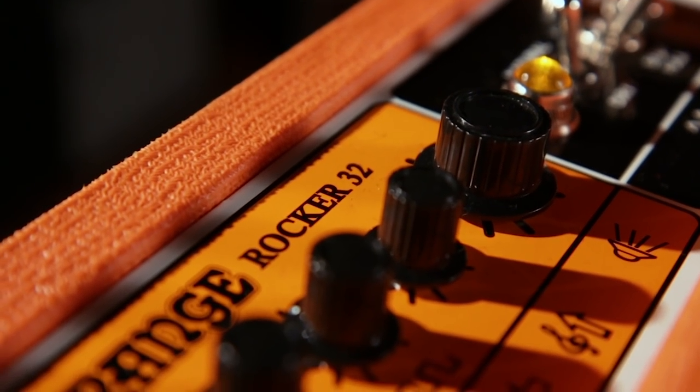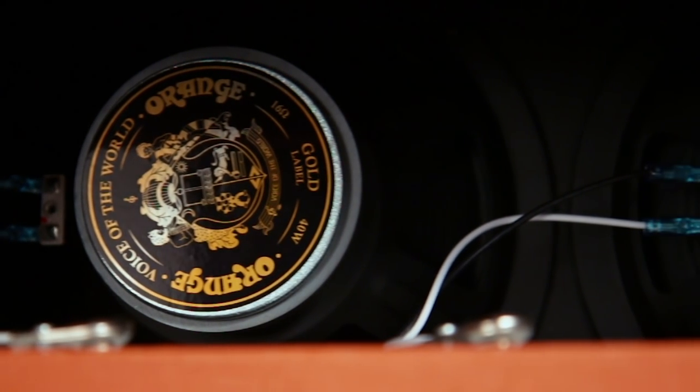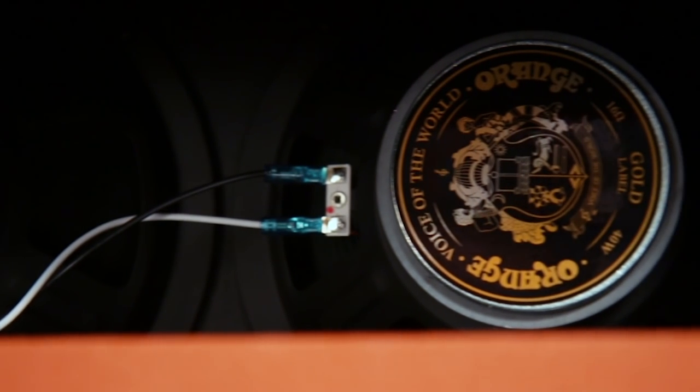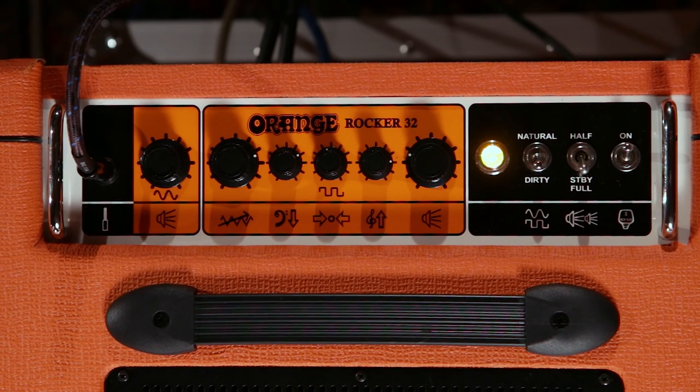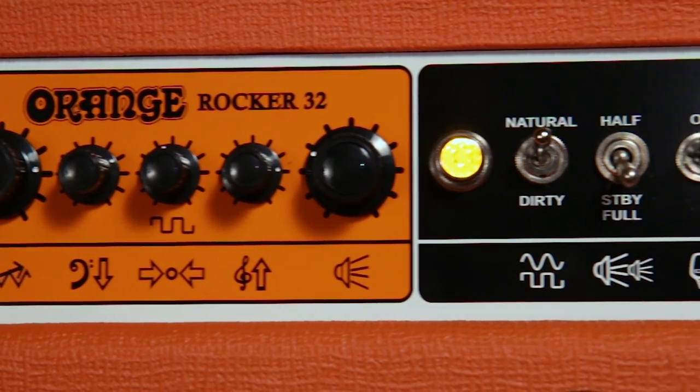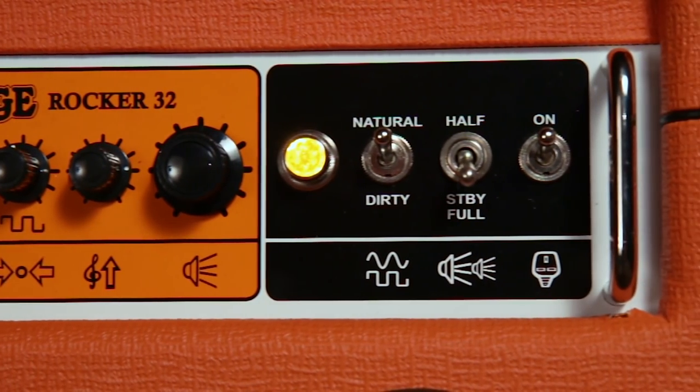The Rocker 32 is essentially a two-channel amplifier with two 10-inch Orange Voice of the World speakers and EL84 power tubes. It's designed for the pedal-hungry guitar player. It has a very basic natural or clean channel with just one knob — volume — that handles distortion, modulation, fuzz, any kind of pedal with ease and great sound quality. And of course you have a dirty channel with gain, bass, middle, and treble for the EQ and volume.